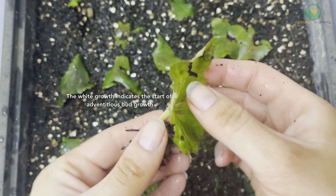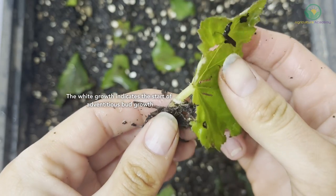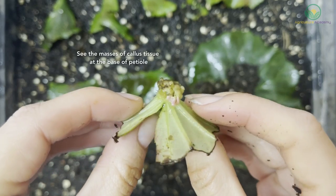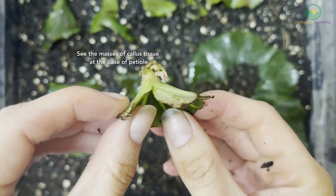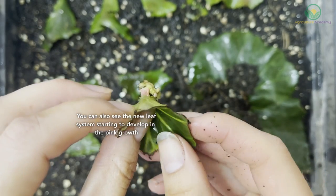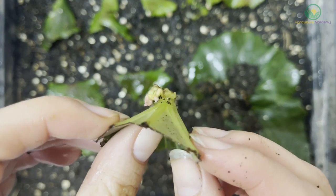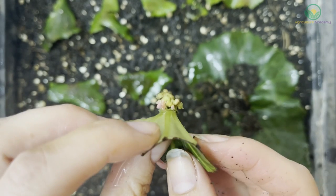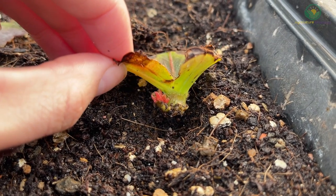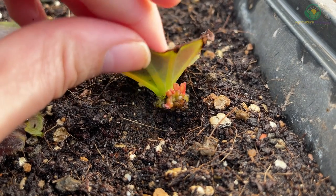The branch roots will continue to grow for a few weeks before adventitious buds start to form. These little adventitious buds will ultimately grow into the shoots of the new plant. It is clear that while the leaf provides the necessary metabolites for new plantlet growth, it will not itself become a part of the new plant. Once the new plantlets have put on enough growth and the original leaf piece starts to shrivel up, you can remove the new plantlet and repot it into its own container.